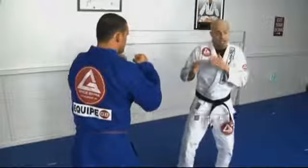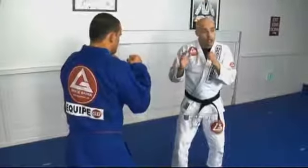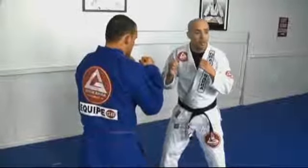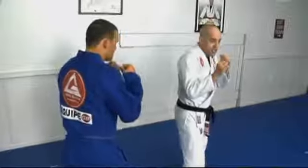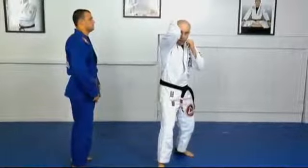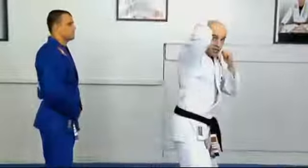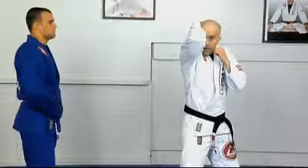Let's say he just runs forward into you and throws a wide punch. So when you see the punch coming, you will just use the head cover punch block. I just grabbed behind my head and closed my elbow here.